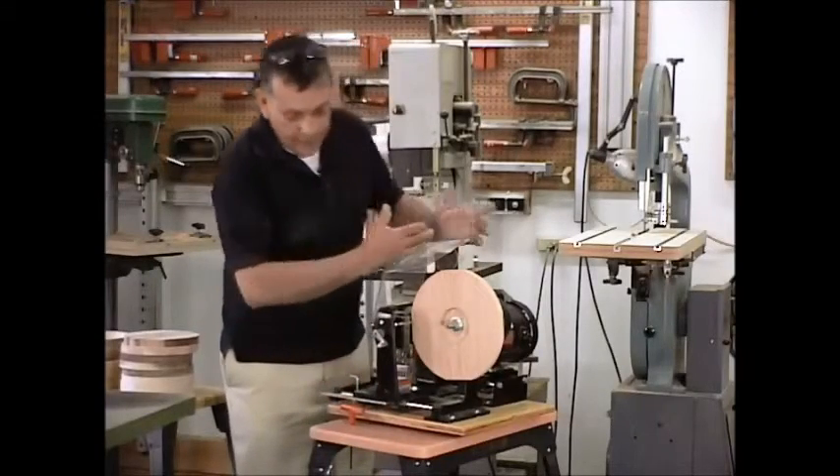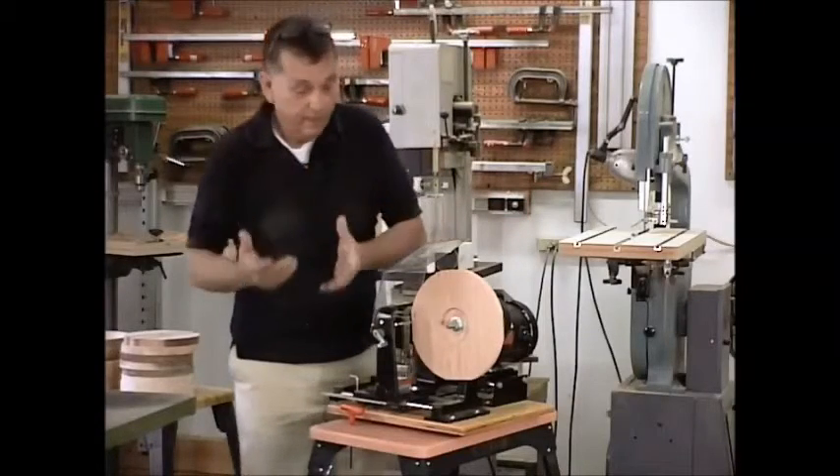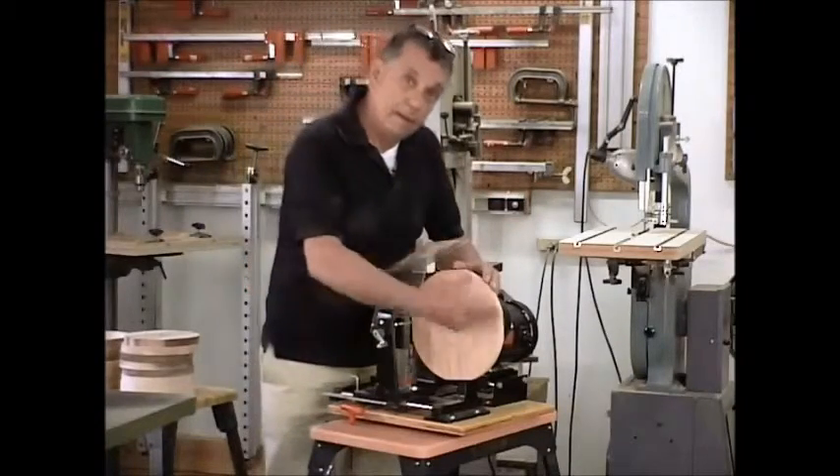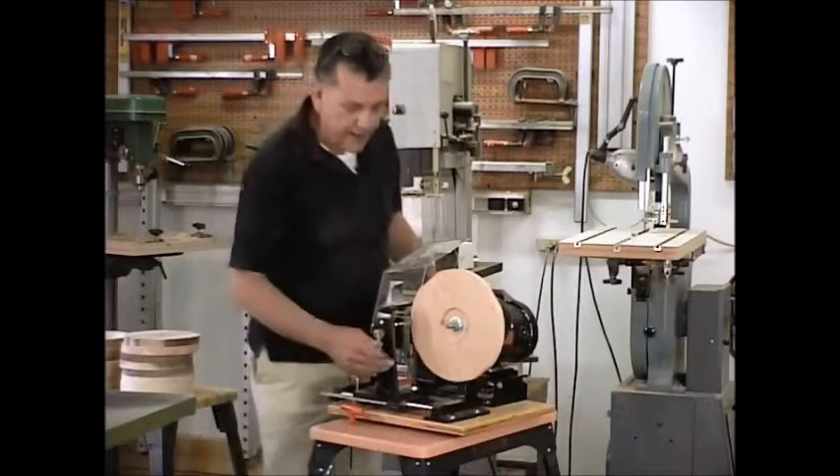Start it up and we're going to do again the straight cut — same as we did on the last clock, same as we did on the picture frames. It's just a straight cut. We're ready to cut the diameter.